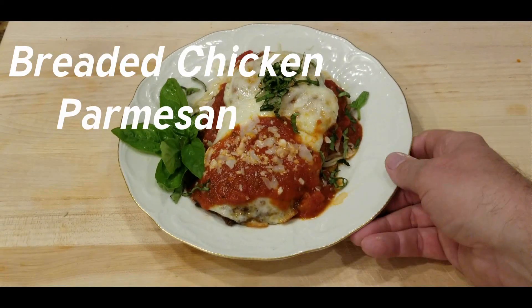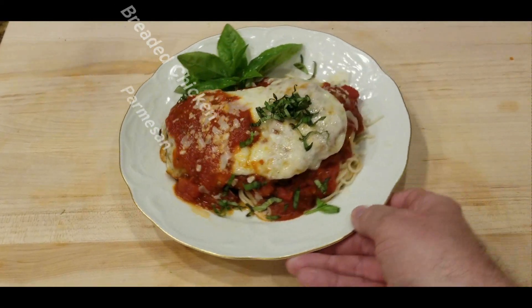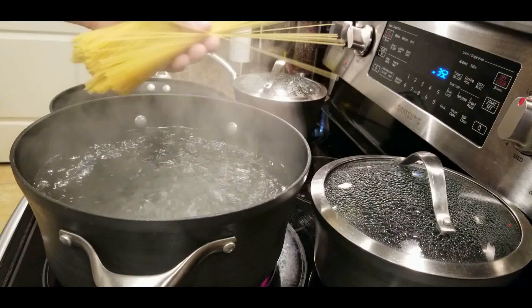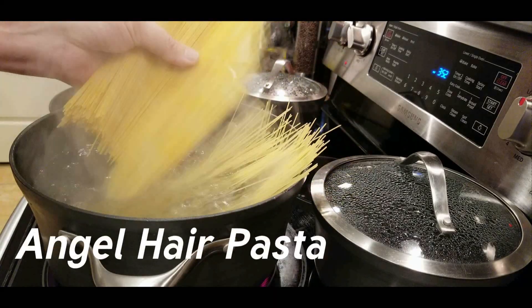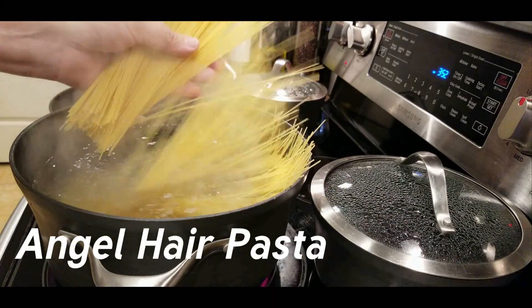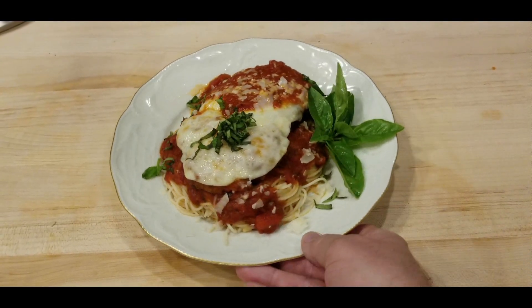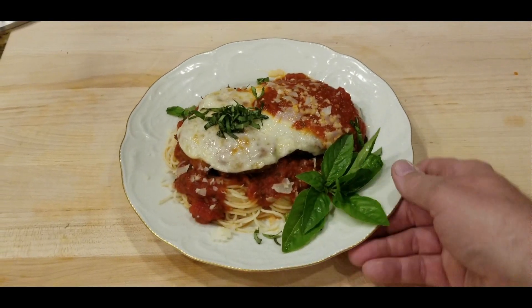Do you love chicken Parmesan? You gotta check out my next video where we're featuring a breaded chicken cutlet with melted provolone cheese, garden fresh basil, and tomato sauce served over angel hair pasta. Coming up on my next lesson — cooking class for the working class, culinary 101.